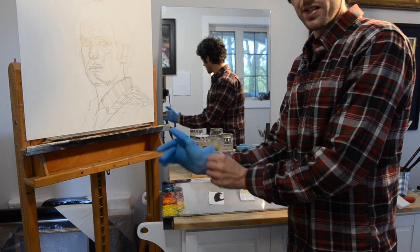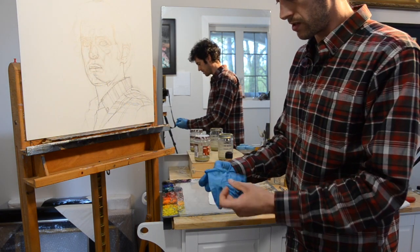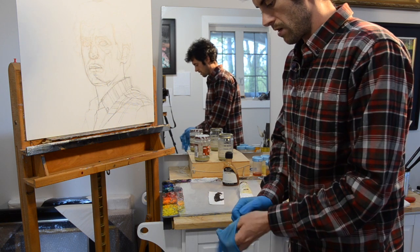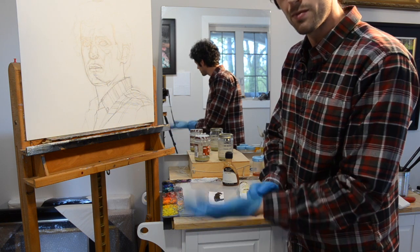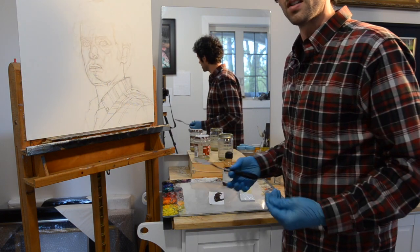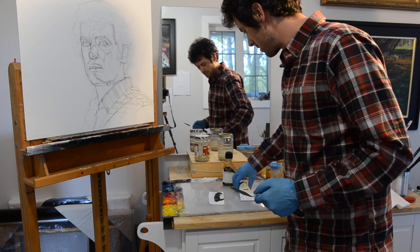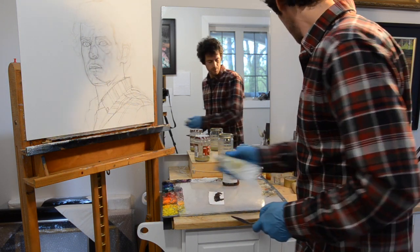I'm going to put my gloves on, because safety first. I didn't use to paint with gloves, but once I switched to lead white, now I always paint with gloves, which I think is probably just a good habit anyway, just to be safe.